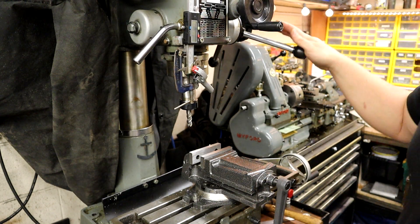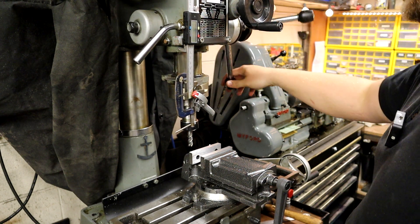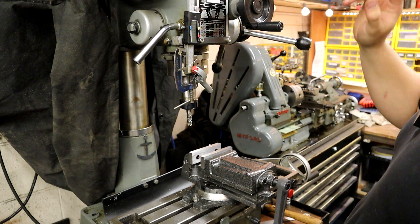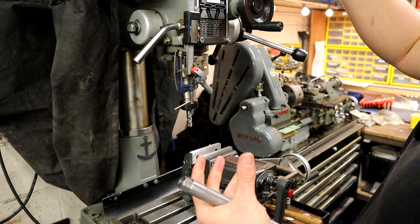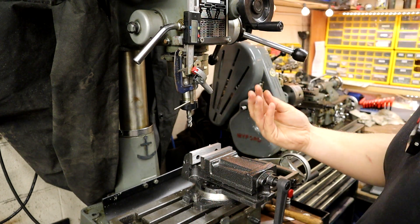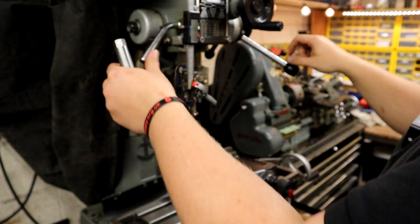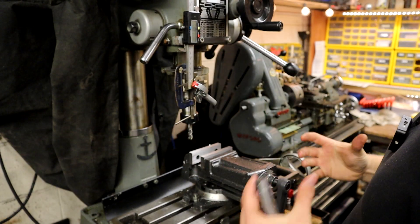With these machines, they're more classed as a mill drill - mainly a drill but with a bit of milling with an X and Y axis table on here. The z-axis consists of a round spindle that lives inside, and to actually clamp this down it has got two kind of clamshells that clamp onto it.